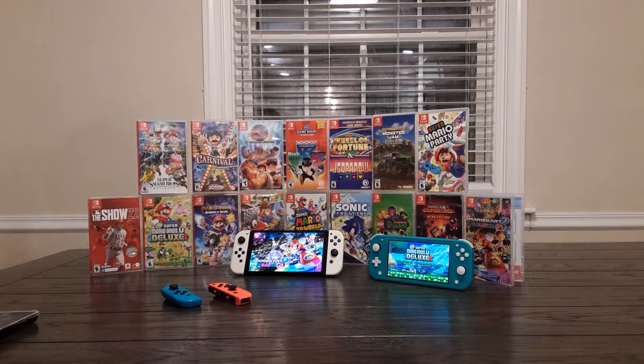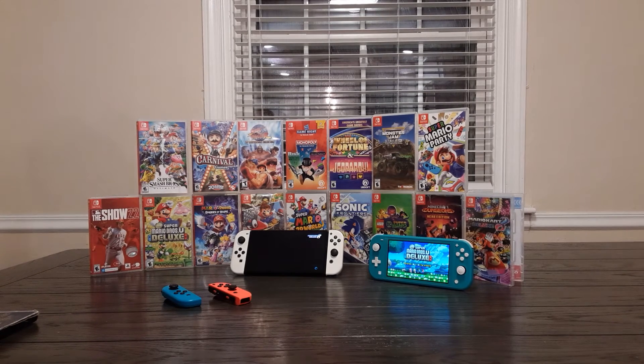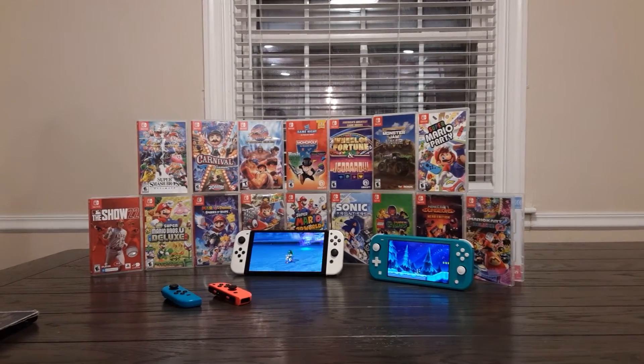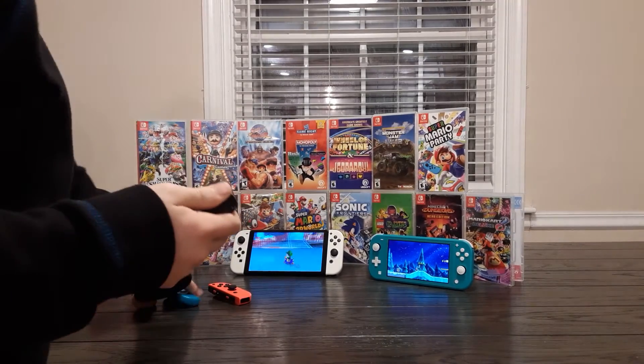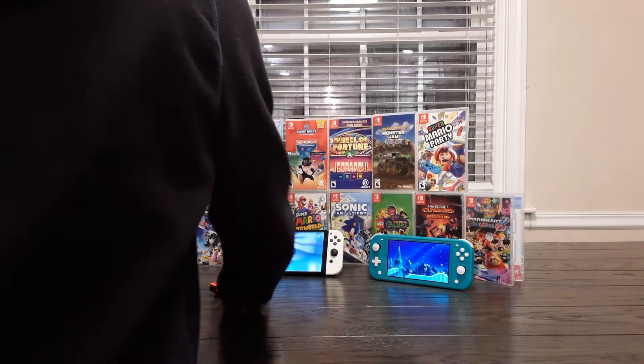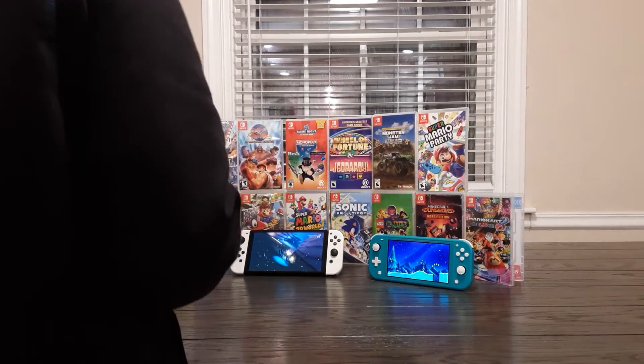So with Nintendo Labo, you take the Joy-Cons off and then push it in. We have Mario Kart in — this actually looks so cool. It looks really cool with Mario Kart in, but we can't show you directly. It also comes with the game card and there are a bunch of different games — each different Nintendo Labo kit will do something different too.